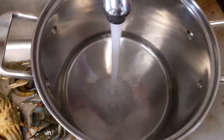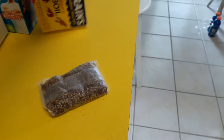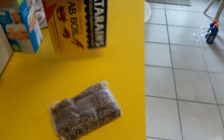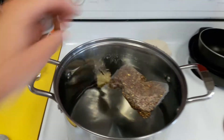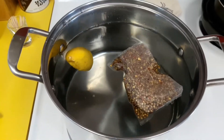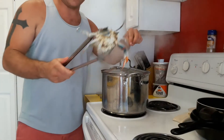Fill your pot with water — not too much, you don't want it boiling over the side. Add some Old Bay or a spice bag, whatever you've got — that's what we're using. Throw the spice bag in. If you want, you can throw a lemon or a lime in — we always throw a lemon in. Now you just wait for it to start boiling.